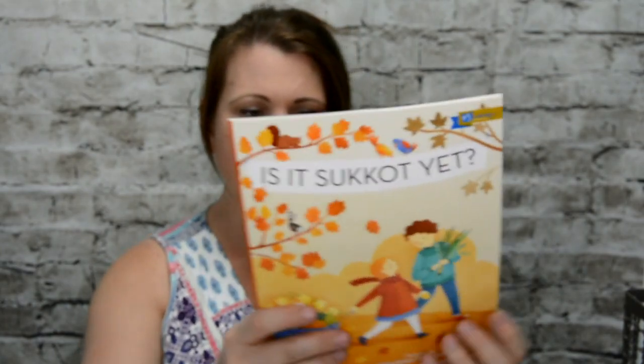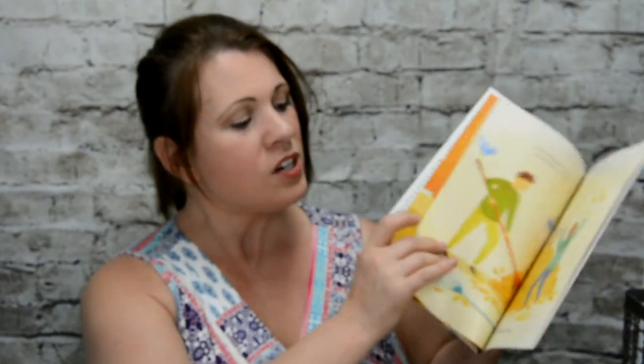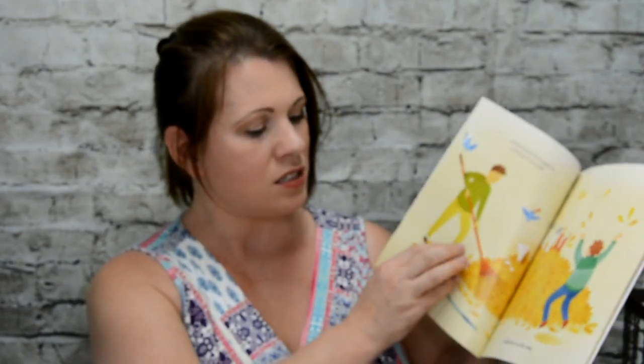For those of you who aren't familiar with PJ's Library, it's all Jewish books. They're very nice — they talk about religion and God. The books are very nice. And hey, if you're not Jewish, it's good to expose your kids to other things. But we are Jewish.